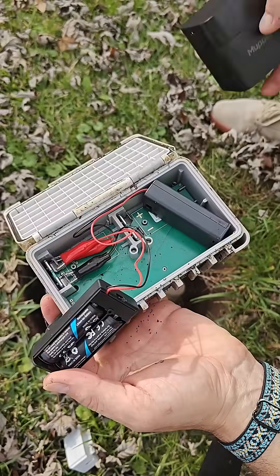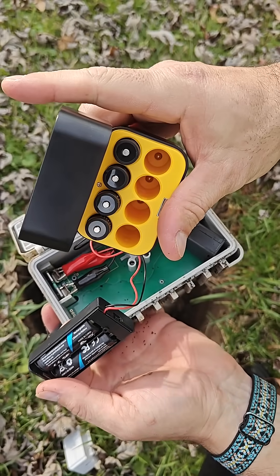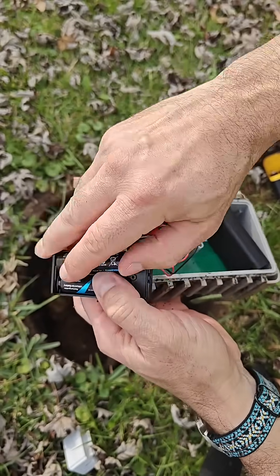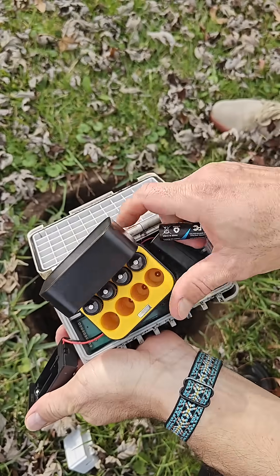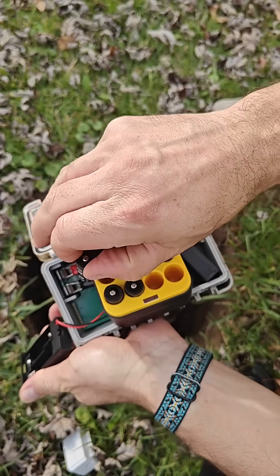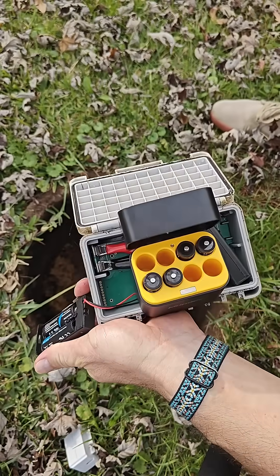I got this eight-pack of lithium-ion rechargeable batteries and so now it's time to change these out. I just have to swap out these batteries and the nice thing is, because this is an eight-pack with the charger, the other four are already ready to go and then the next time I need to switch them, I'll have four more that are recharged again.